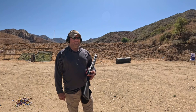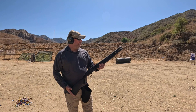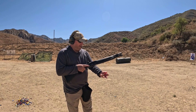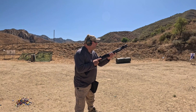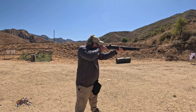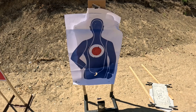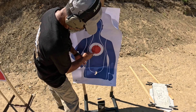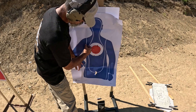Now at 15 yards, same ammunition — Ranger 9-pellet double-aught buck. This is the Mossberg 940. Counting all nine pellets, not a bad shot group.